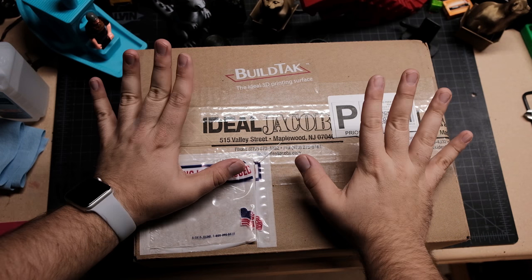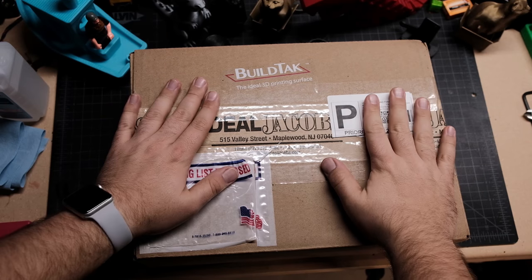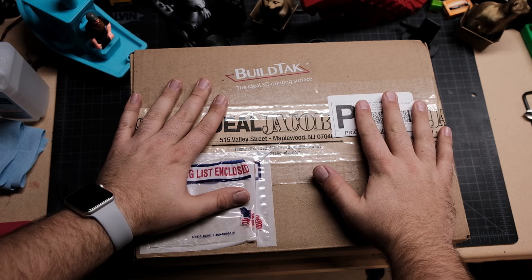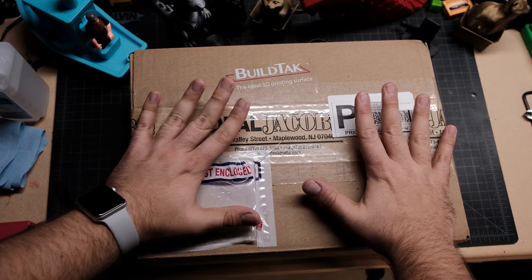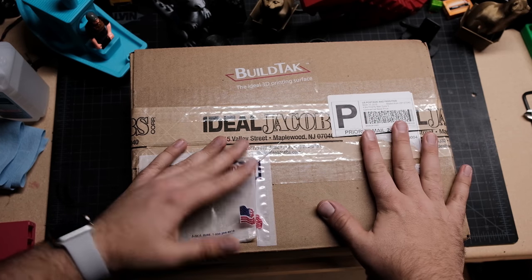We are back and we have something really fun. Last time you saw me we were playing with the Gecko Tech Easy Stick hot flexible build plate - I do have more information on that one, but we're not going to talk about that. We're going to go right to this: we're going to talk about Build Tech.